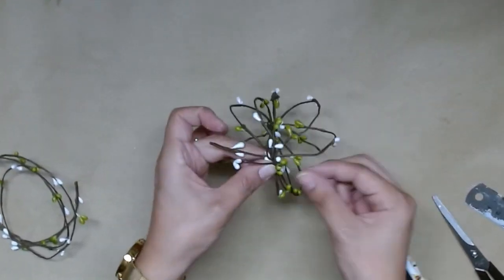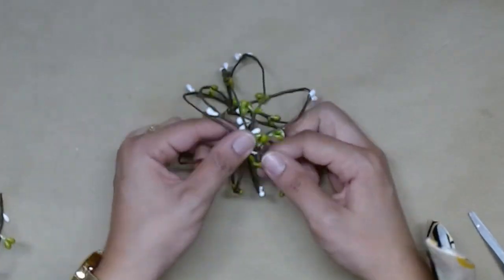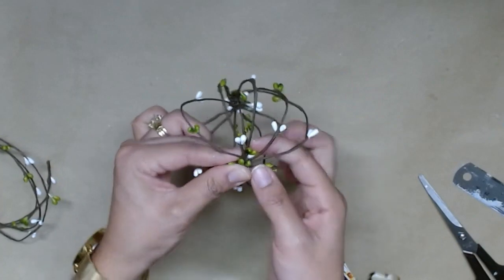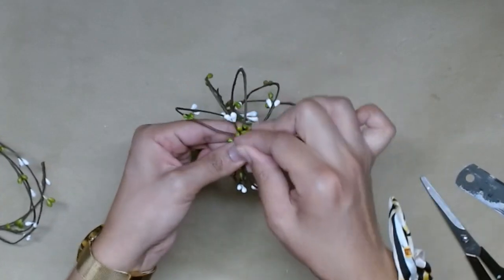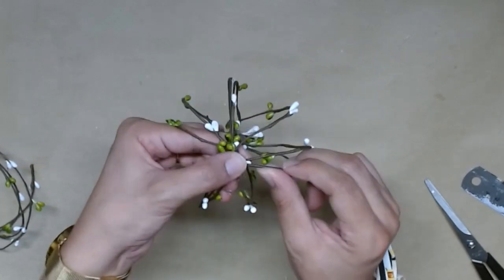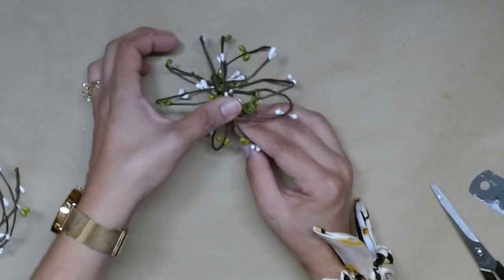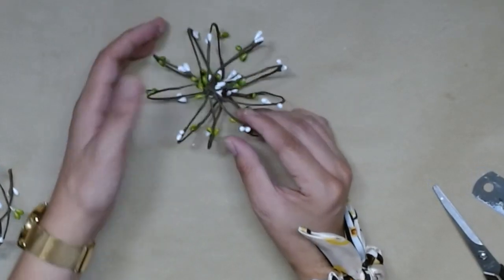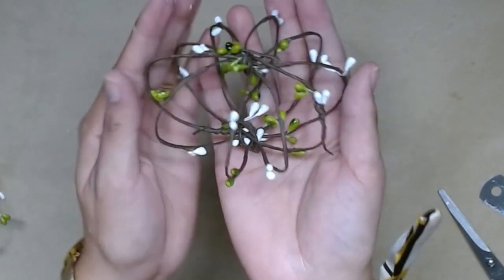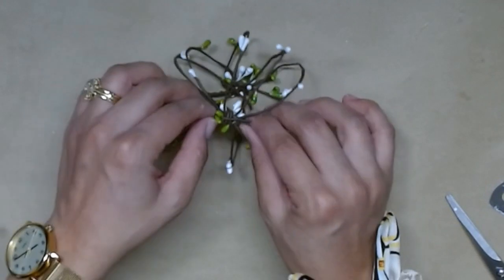Once you have it spaced out equally, you're going to take another piece of garland about 5 inches and you're just going to secure the other side like so. Just wrap it around in between the wires so that everything is secure. Once you like the shape it gives you, go ahead and press the center down and make a nice plump pumpkin.